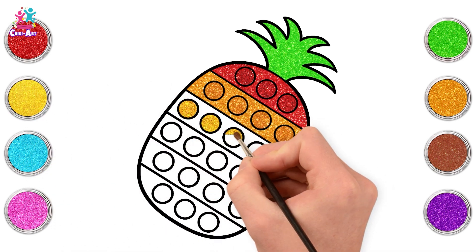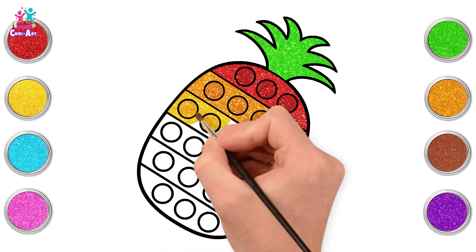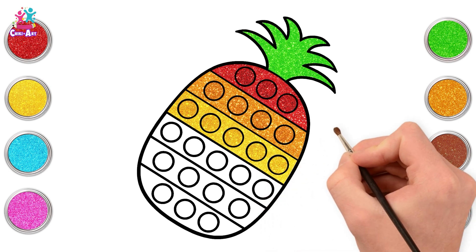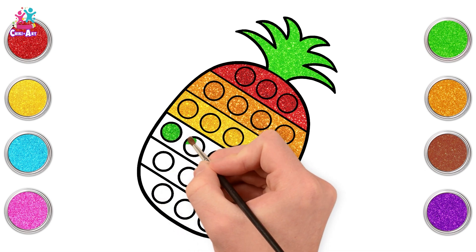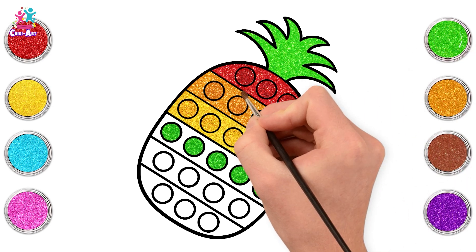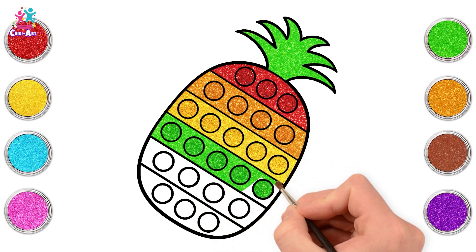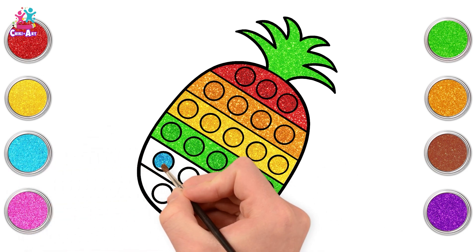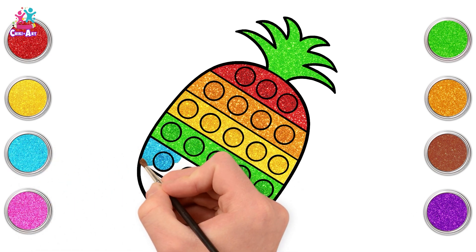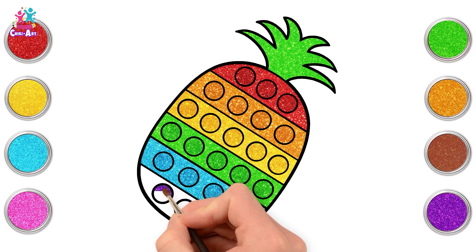Yellow. Bright, just like the sun. One line to match the spike with green. It's pretty blue. And then we come to purple.